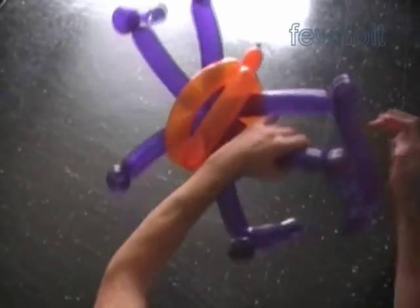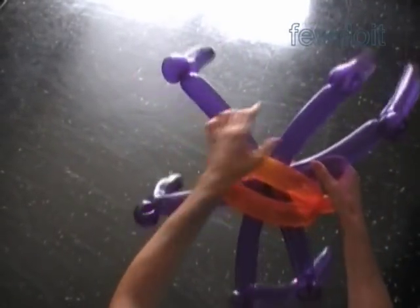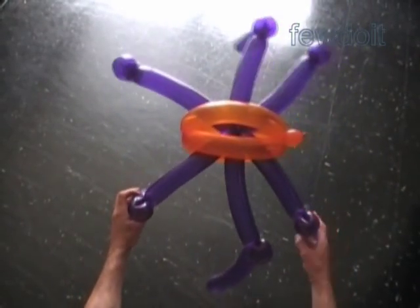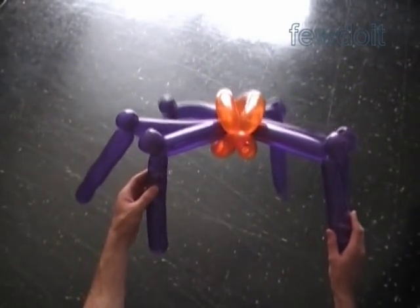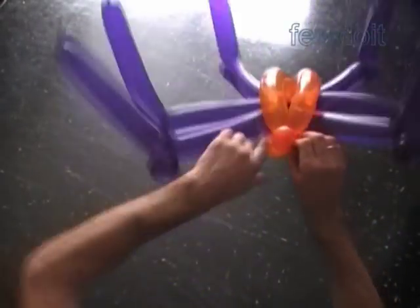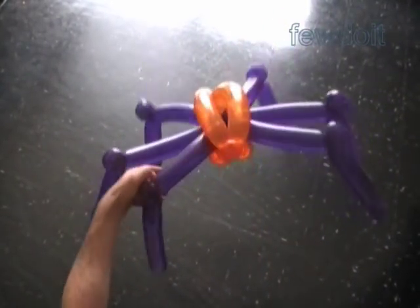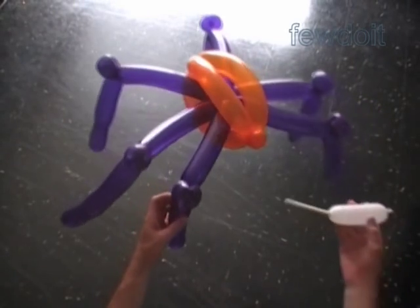We have to add just a couple more details to this sculpture. The sculpture already looks like a spider. Here's the side view, the top view, the bottom view, the front view. We can use the fifth bubble as is, or we can lock both ends of the fifth bubble in one lock twist. The fifth bubble represents the head of the spider. We can use a permanent marker to draw the eyes, nose, and mouth — but I rather use a different color balloon to make the eyes.